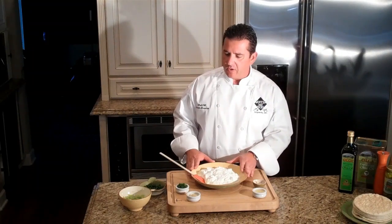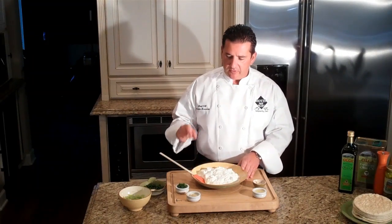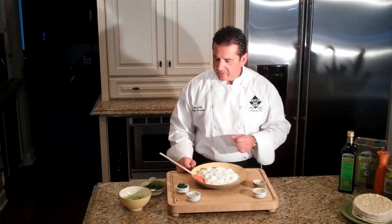We're going to start off with some strained Greek yogurt, cucumbers, dill, garlic, some lemon juice, and some salt and pepper.